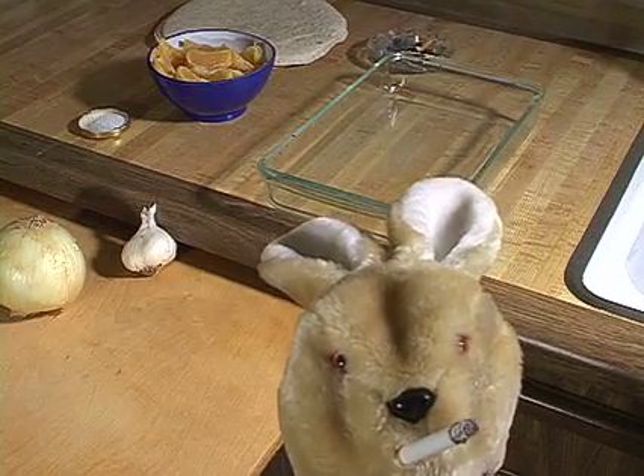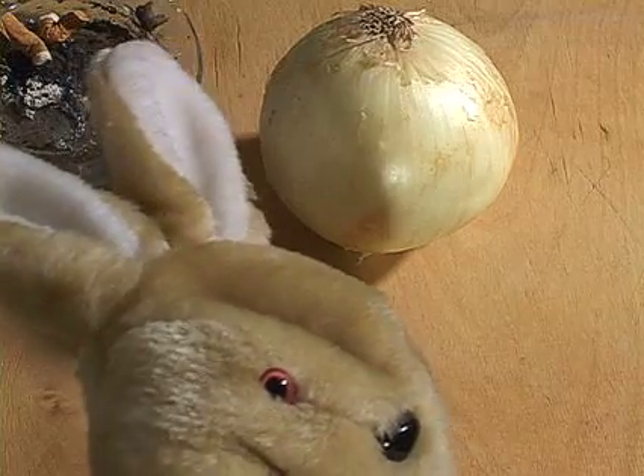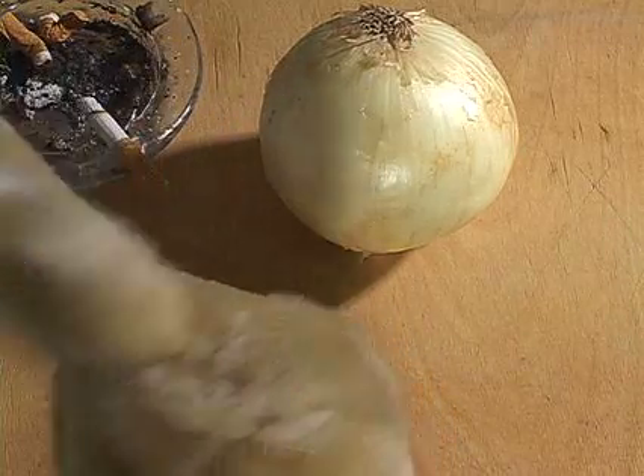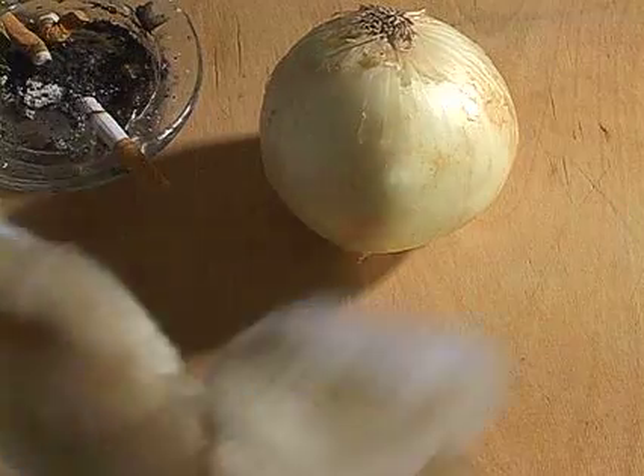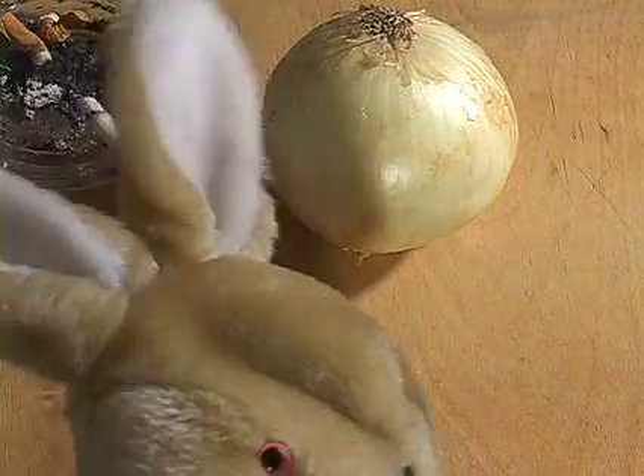First thing you gotta do is chop your onion. And if you got a problem with ashing in your food, you're watching the wrong program.